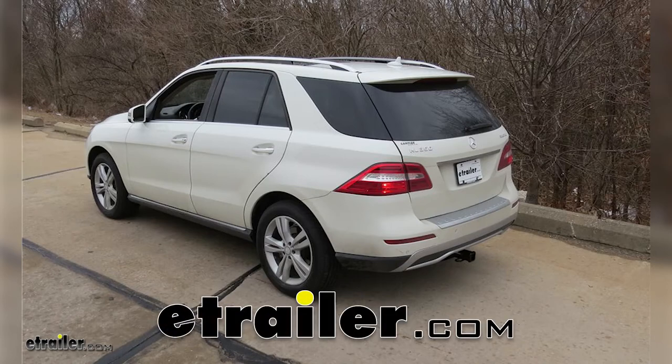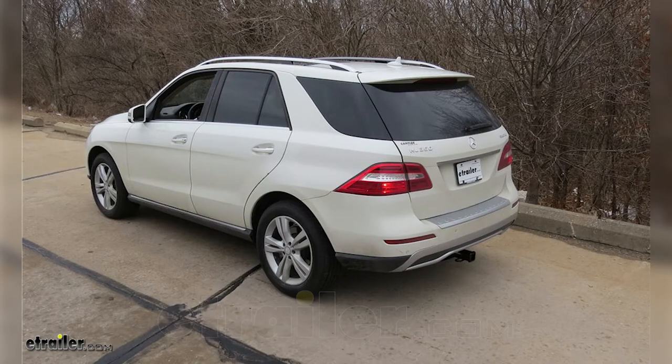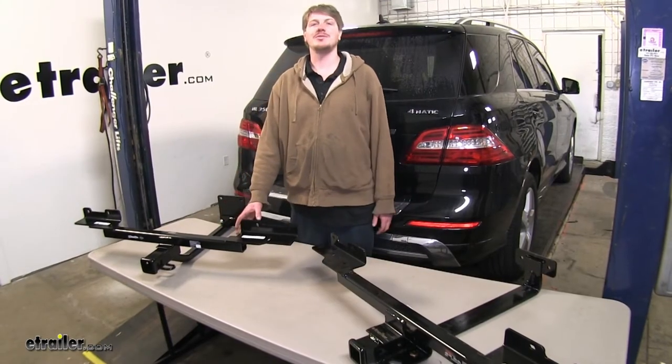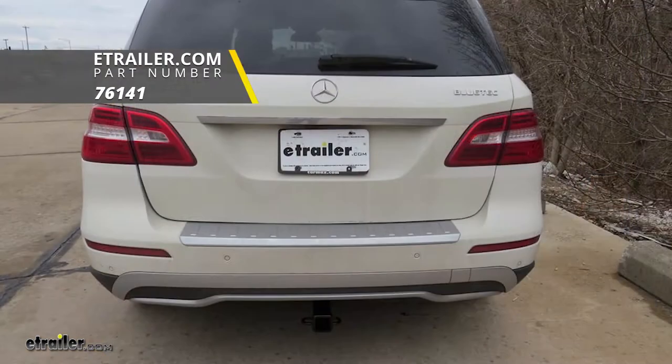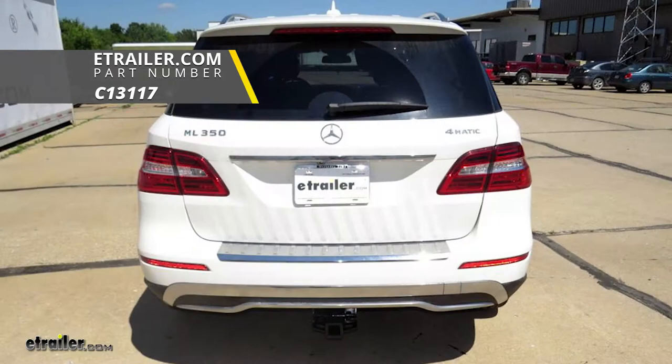Today we're going to be looking at the best hitch options for our 2012 Mercedes-Benz M-Class. We've got the one from Draw-Tite with part number 76141, and our one from Curt with part number C13117.